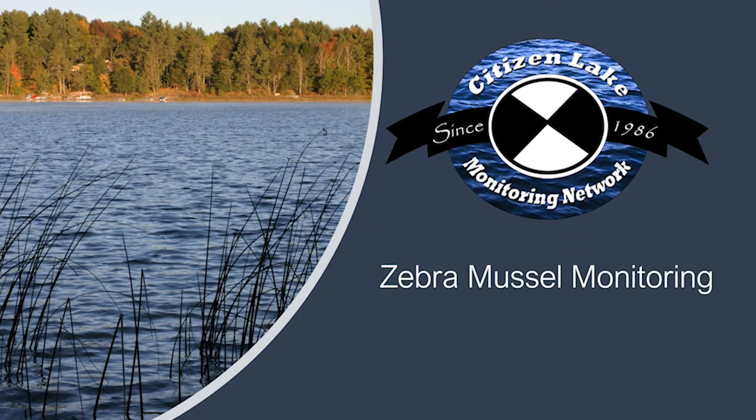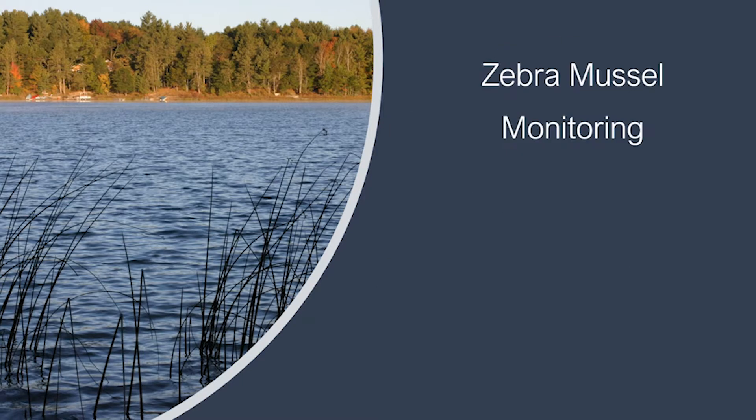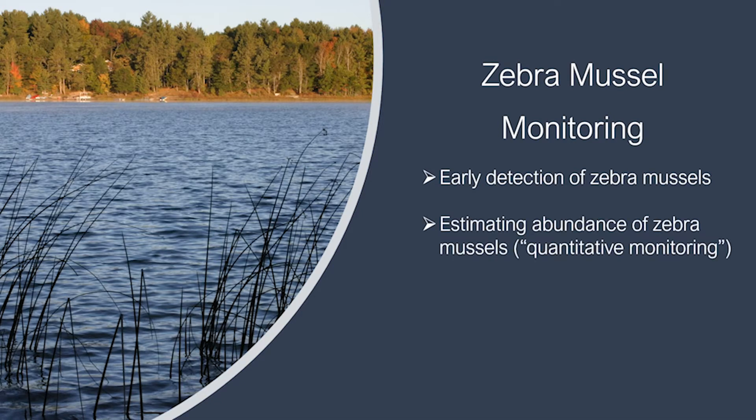The Wisconsin Citizen Lake Monitoring Network has two protocols for monitoring zebra mussels. The early detection method is for detecting a new population of zebra mussels, and the second is for estimating their abundance. Either method is best done from June until September.